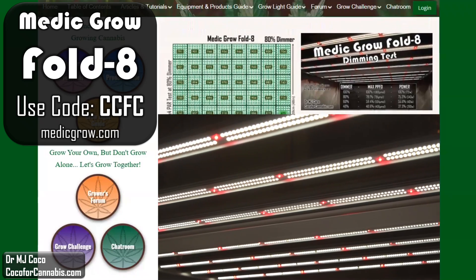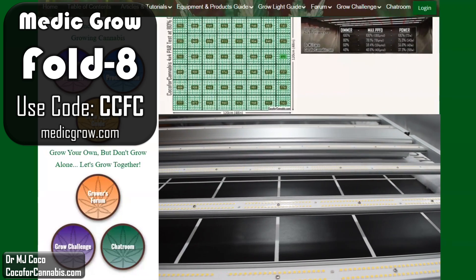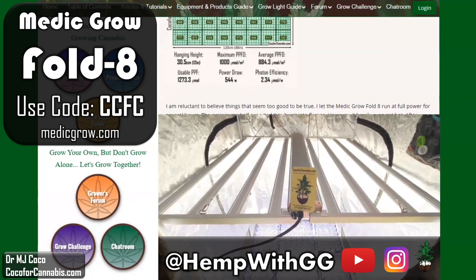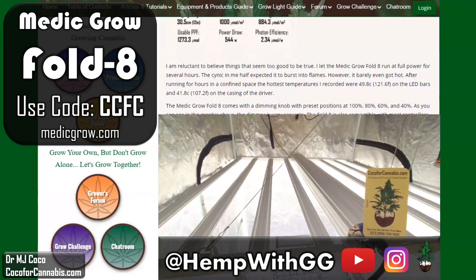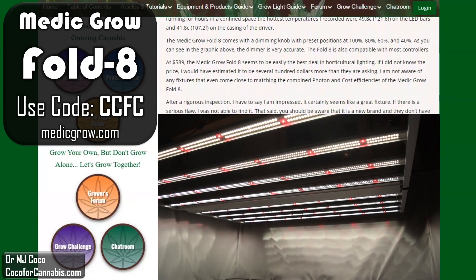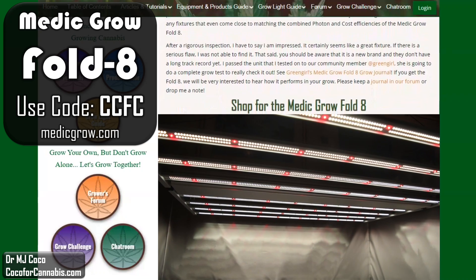That said, you should be aware that Medigro is a new brand. They seem motivated to provide good customer service, but they don't yet have much track record regarding customer satisfaction. The Fold 8 performed great in my tests, but we haven't seen it in a lot of grows yet. I sent the unit that I tested to Coco4Cannabis member and YouTuber HempWithGG. They will document a complete grow with it in a YouTube video grow journal. Check out the HempWithGG channel to see how the Fold 8 performs in a grow. And if you get the Fold 8, we'll be very interested to hear how it performs in your grow — be sure to come back and leave a comment, or keep a journal in our forum at Coco4Cannabis.com.